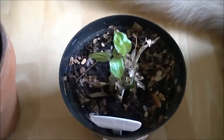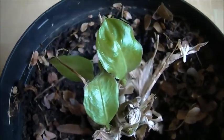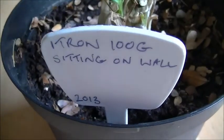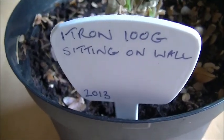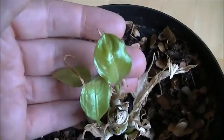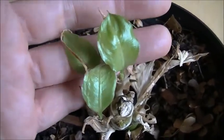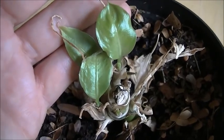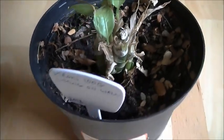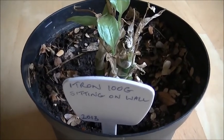This one right here is showing the most stress of the bunch. The interesting thing is this one wasn't inside the Faraday cage — it was outside of it. It was sitting on a wall several feet away from where the ITRON 100G was, and it has very, very small leaf growth, as you can see next to my hands. There's definitely something strange going on where this plant was growing, and we're going to have to go outside to take a look at this wall.